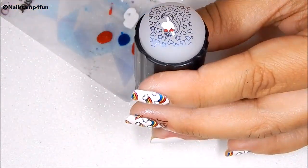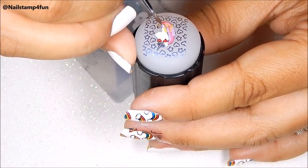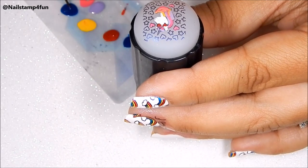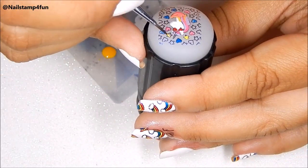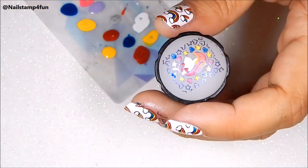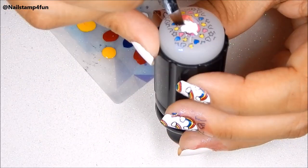So here I am repeating the process. I'm going to go ahead and fill this cute image with color.